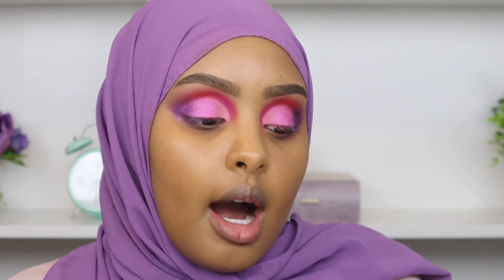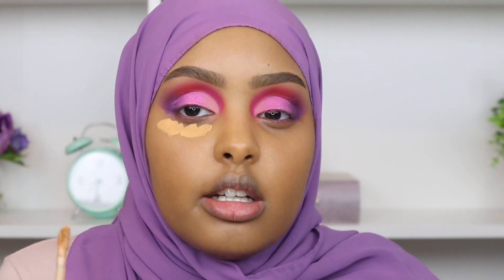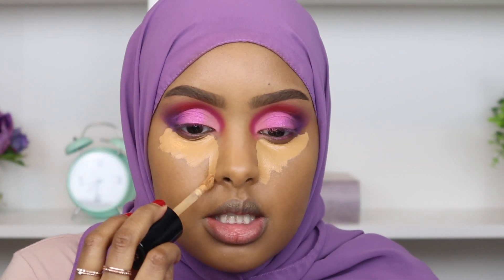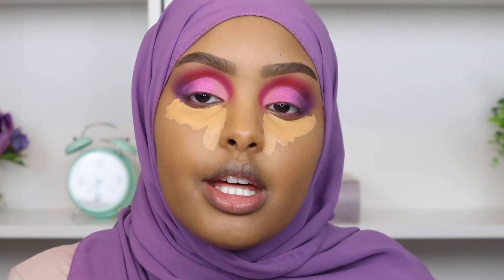Now I'm going in with concealer — my dark circles are extremely disrespectful right now so I need all the coverage I can get. I'm using my ultimate favorite, the Too Faced Born This Way Super Coverage concealer. I'm almost running out of it because I use it every intense glam — it really cancels out my dark circles without all the color correcting. I'm picking up the shade Warm Sand and blending it out with the same beauty blender.